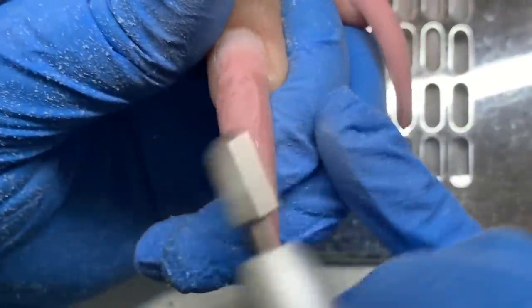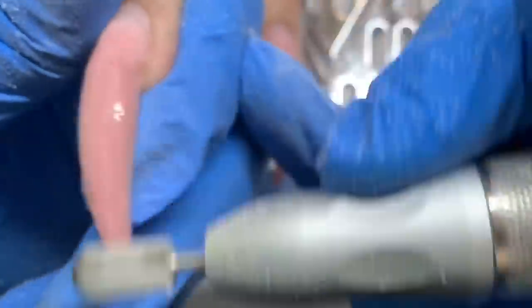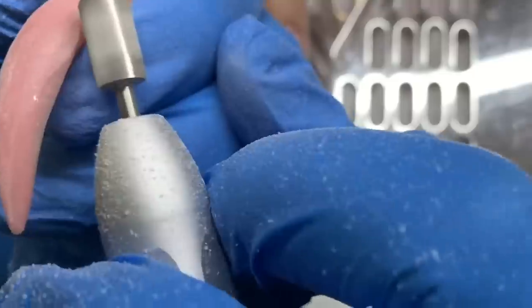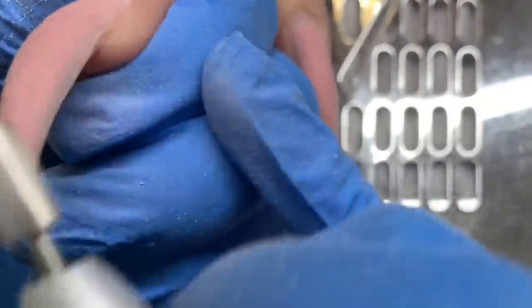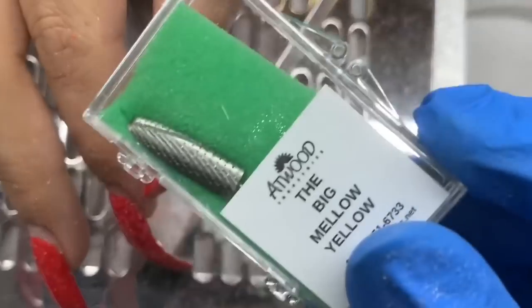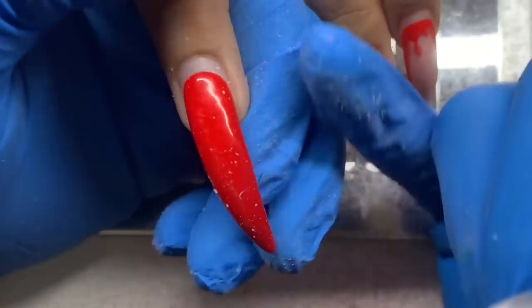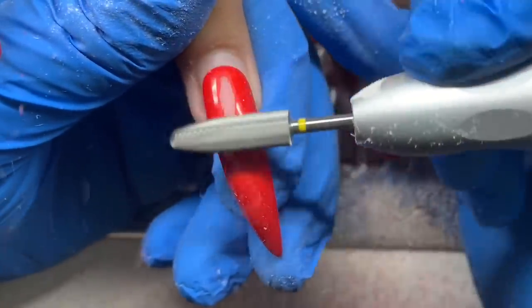Many years ago when I first became a nail tech I could not figure out how to make beads last, but I always thought they made the look so cute. Then when crystal gel became a thing I was so happy, and that's why I do so many beaded looks — because I've wanted to for so long but they would never last. Anyway, I'm taking off her previous design of course.